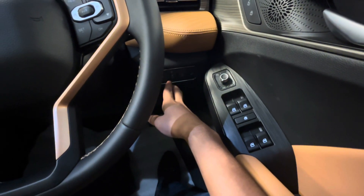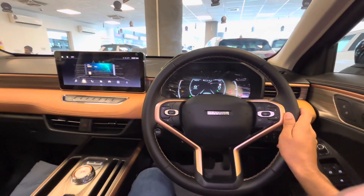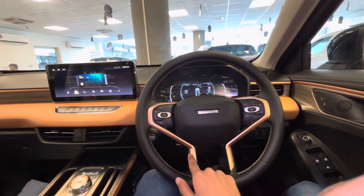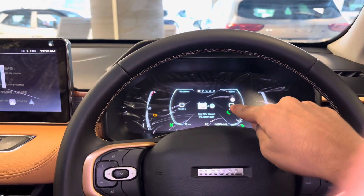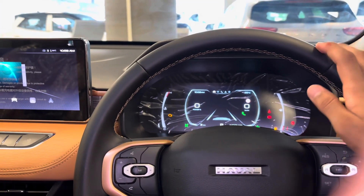There is traction control, hill assist, light illumination, and meter illumination. The steering is in brown color and has cruise control and media settings in bronze color. On the instrument cluster, there is a fuel gauge, speedometer, RPM gauge, heat gauge, and all vehicle information.